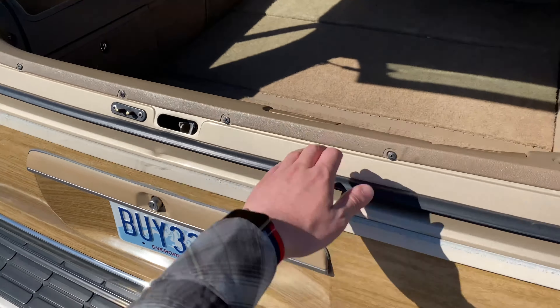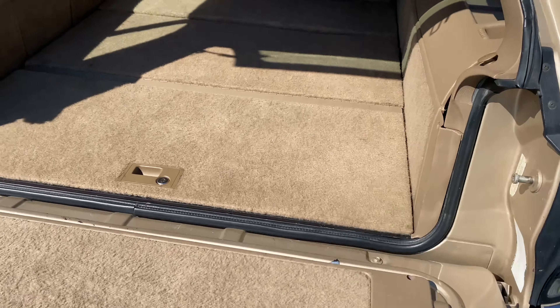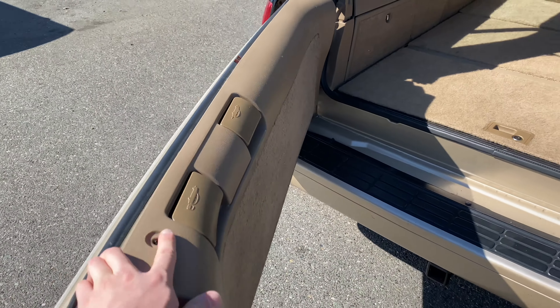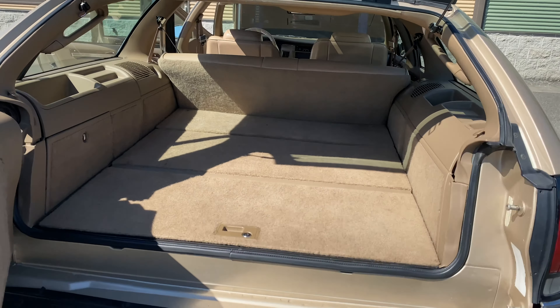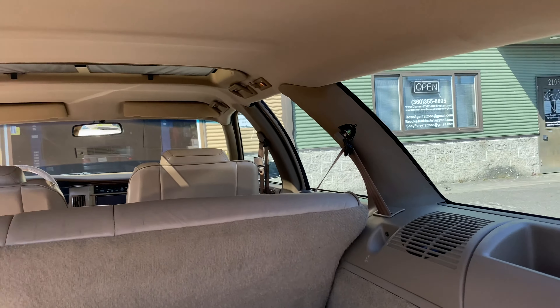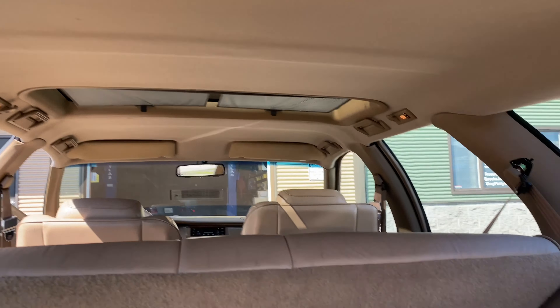This car — you can have the tailgate open like a truck, or you can pull it open like this. The hinges work just fine, and the lock works too. The carpet back here is in perfect shape. The spare tire is in here — like brand new, never been put on.